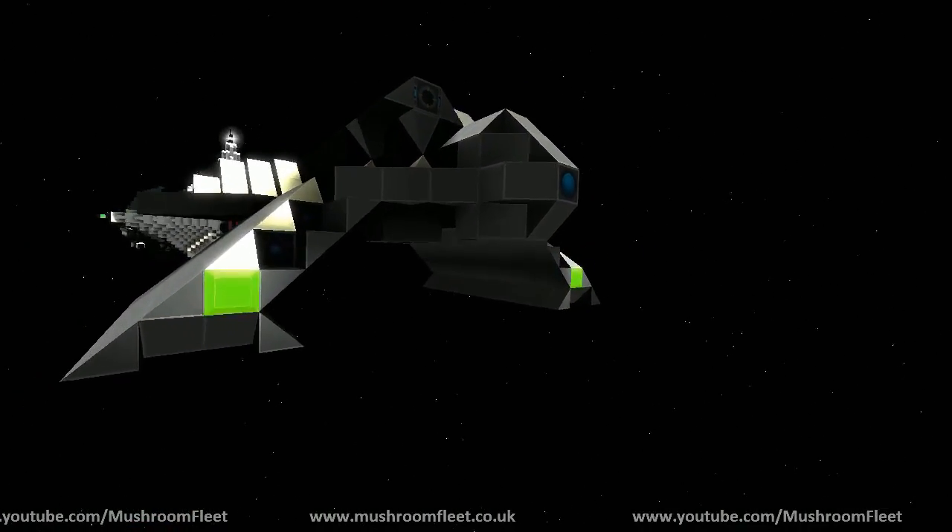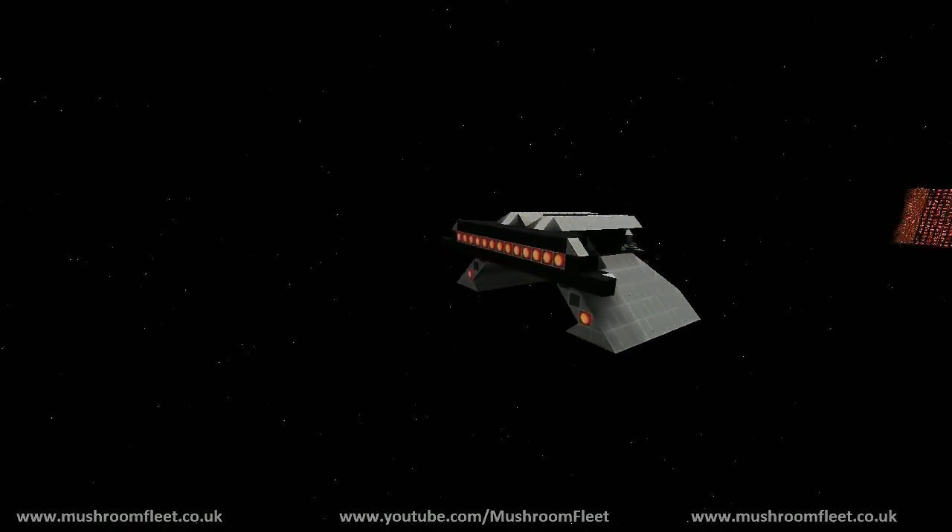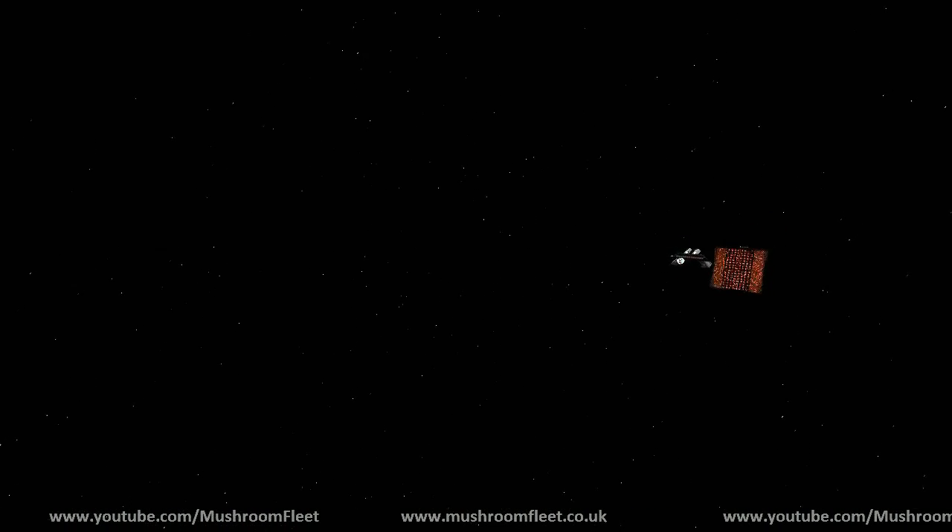Alright, well thanks for bringing it along. Do you want to take it and fly it away? Off it goes. Overdrive engaged. And he's gone. Thanks for watching. See you next time.